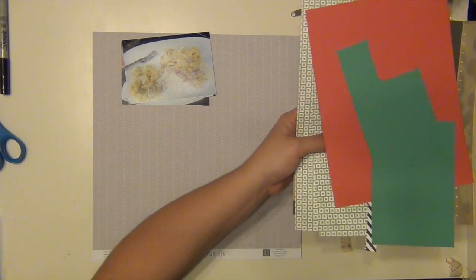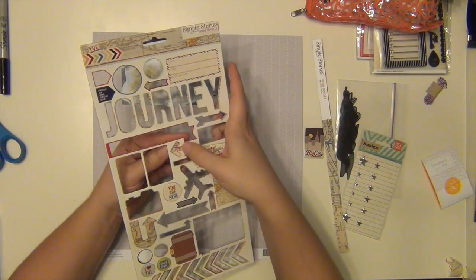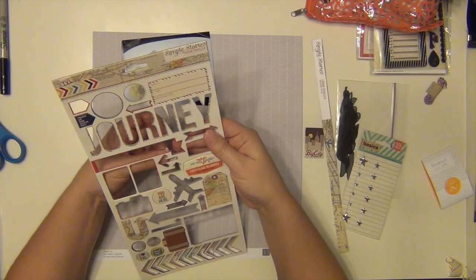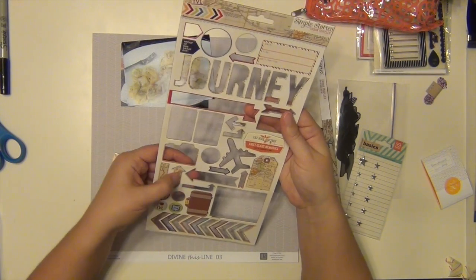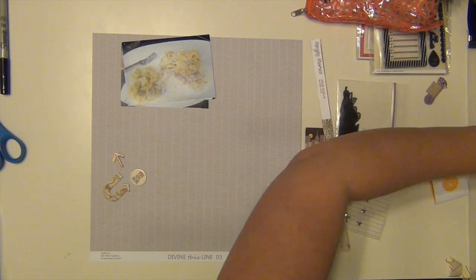So I wanted to make sure I document it because he liked the food enough to take a picture. I have four pictures there, so it's not going to be a double page spread in my album, but they're going to go together since it's from the same trip.